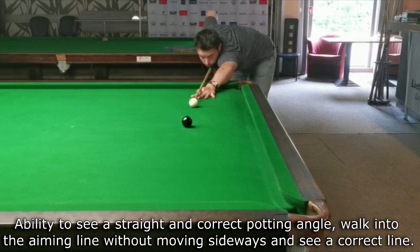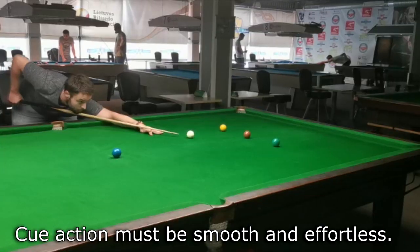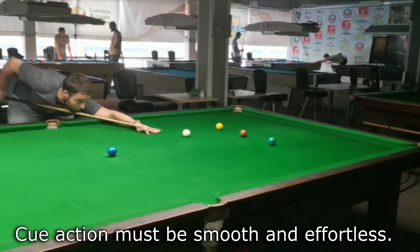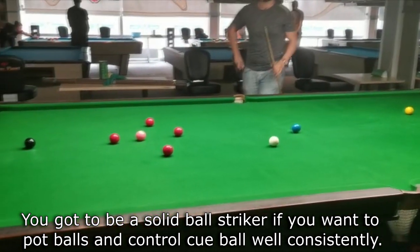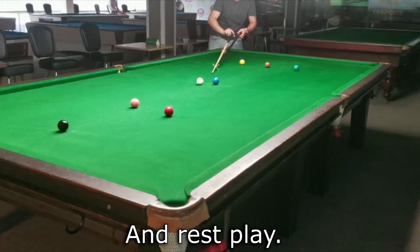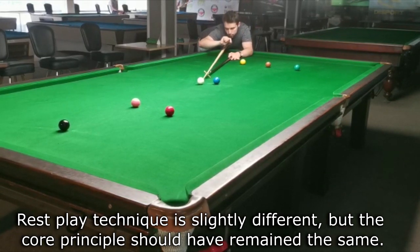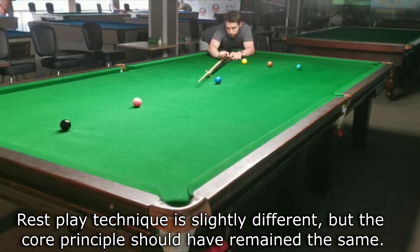You need the ability to see a straight or correct potting angle — walk into the aiming line without moving sideways and see the correct line. Your cue action must be smooth and effortless. You've got to be a solid ball striker if you want to pot balls and control the cue ball consistently. In re-snooker, the king is slightly different but the core principles should remain the same.